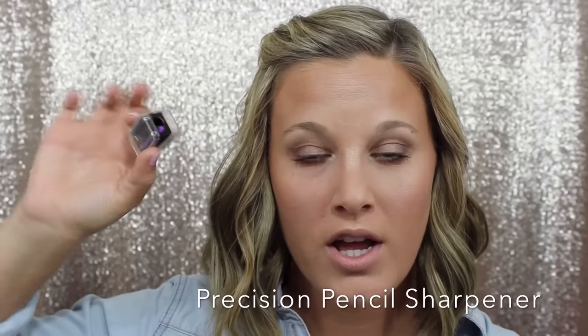Now I want to go over some of our little tools. We have a pencil sharpener — great if you love our eyeliners or lip liners. When you sharpen them, it won't create a sharp hard point; it'll create a nice rounded tip. A little tip: turn the sharpener, not the pencil, and it just seems to work better.